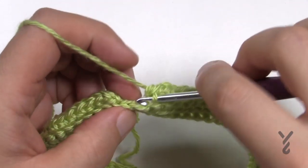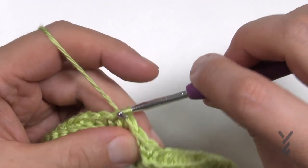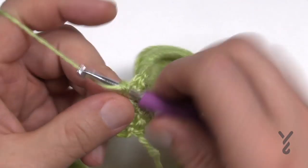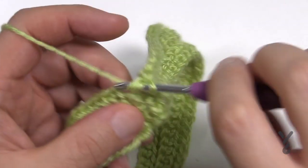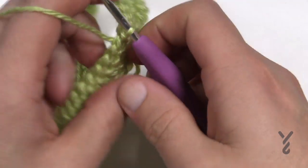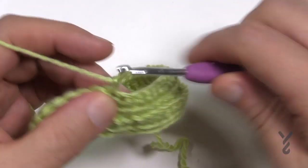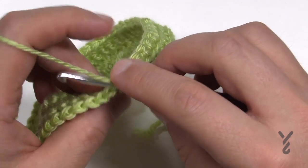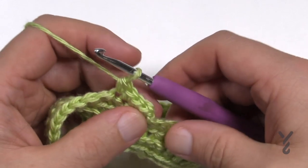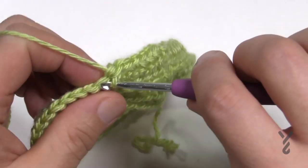Coming up to the end of round two, continue in the front loops only to the last stitch, then join to the beginning single crochet and turn. Round three: chain up one, and this time go into the back loop only — one single crochet in each stitch all the way around. Join and turn again. Round four is the same as round two: chain up one and do one single crochet in the front loop all the way around. For rounds five and six you still have to turn after each — just chain one and do one regular single crochet in each stitch. Join and turn after each round.